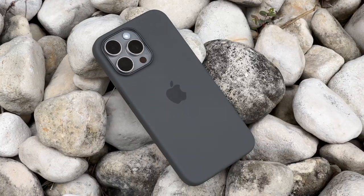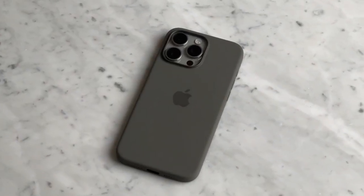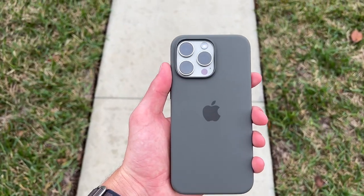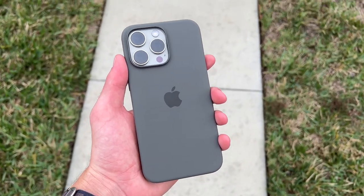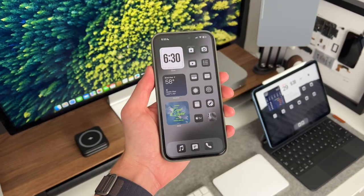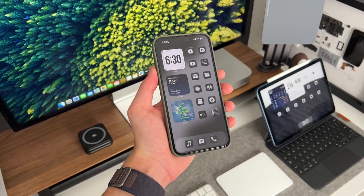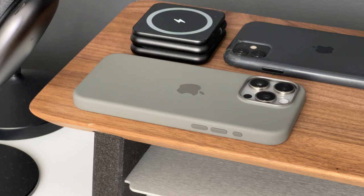Next I'll tackle two areas: does it protect your phone and is it going to last? They kind of go hand in hand because the number of times you drop the case will determine its longevity over time. The case is definitely going to protect your phone from normal drops and falls. Let's say you're walking and you drop it on a sidewalk — I would say yes, it's going to protect your phone. You probably want to get a screen protector on as well, but if you drop it, it should protect your phone.